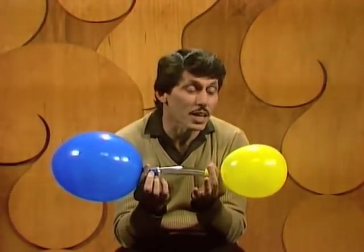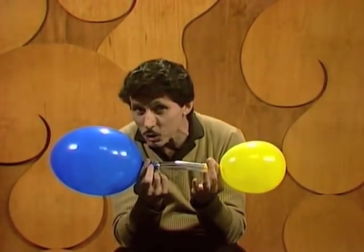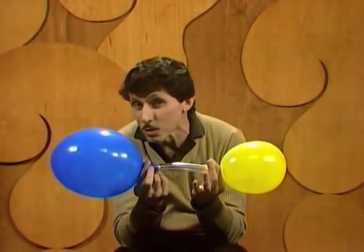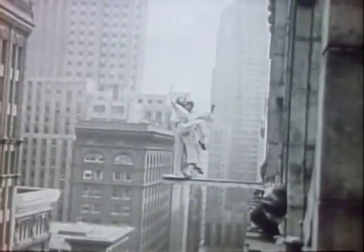I can make air go from the little yellow one to the big blue one. And I know what you're saying — you're saying that's impossible.